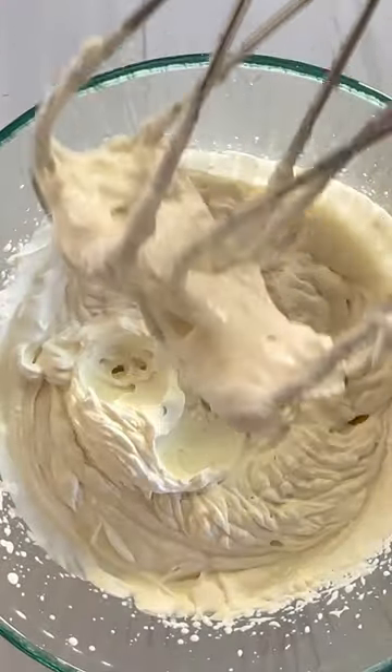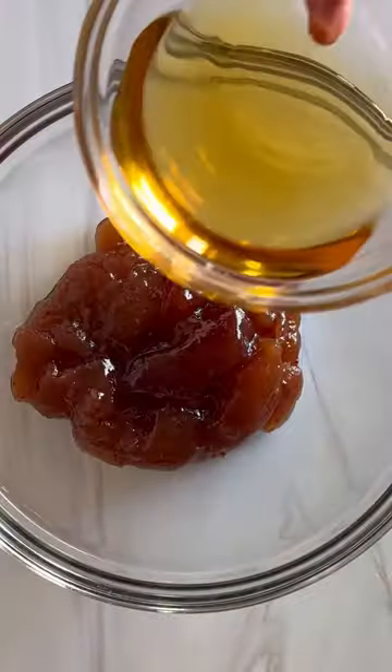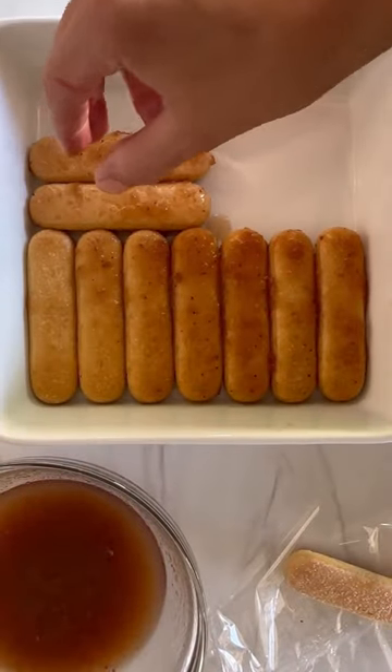Mix together the cream and then add in your mascarpone cheese. For the ladyfinger soak, I'm just using strawberry jam and some Grand Marnier. You could also make this with orange juice to have an alcohol-free version.